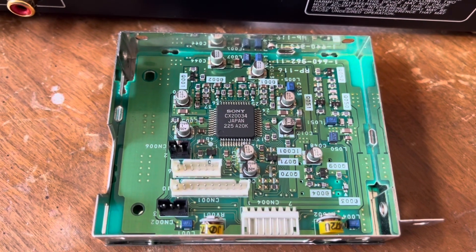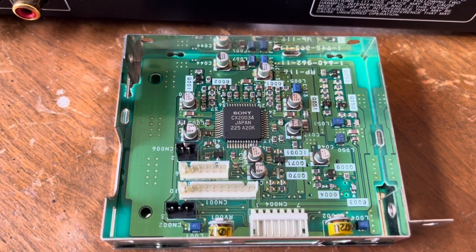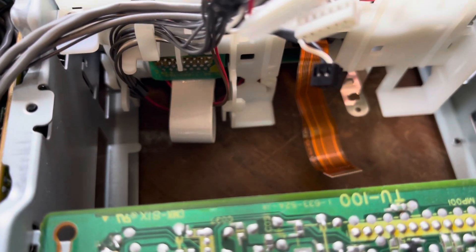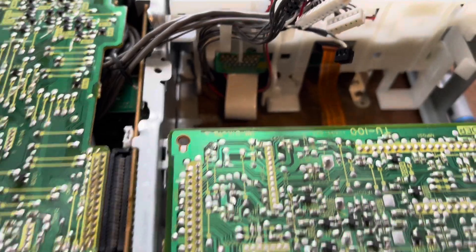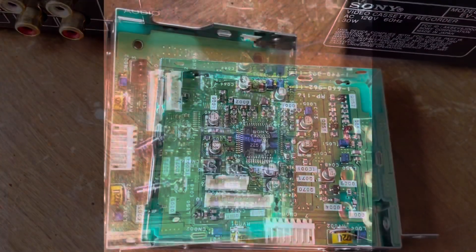Here's the head preamp board. You can see there are SMD caps there that I do have to change out. It sits behind the transport. You do have to remove the screw on the bottom there, the head cable, and these cables right there. Then it just snaps out and you can remove the whole entire preamp.